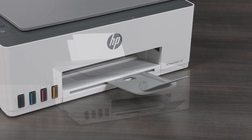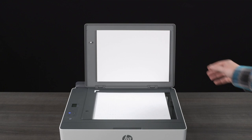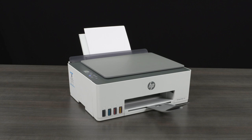When the open lid light blinks, open the scanner lid and place the printed page face down. Close the scanner lid. Press the blinking copy button to scan the page. On the printer display, an A blinks during the scan and disappears when the print head alignment is complete. Your printer is now set up. Complete the remaining step-by-step instructions in HP Smart to complete the software setup and then start printing.